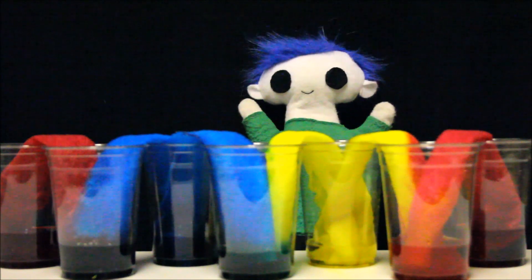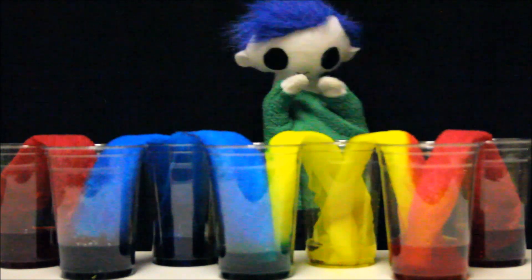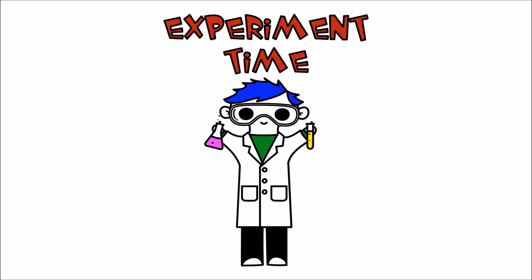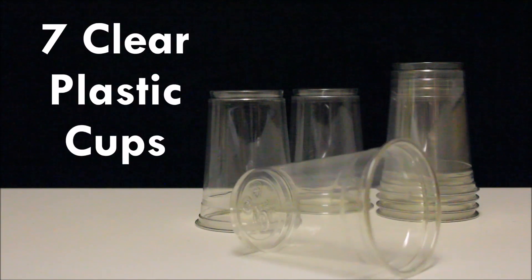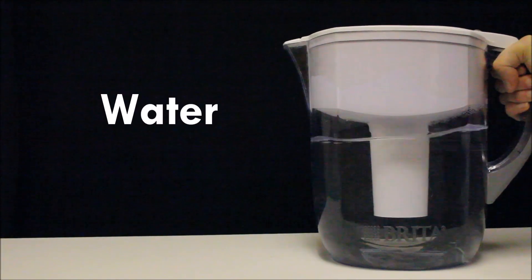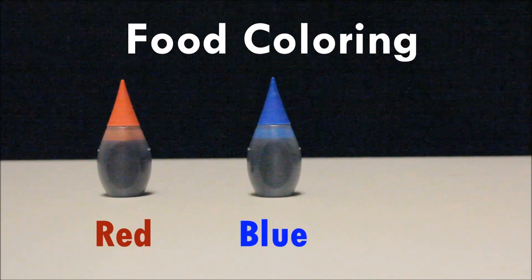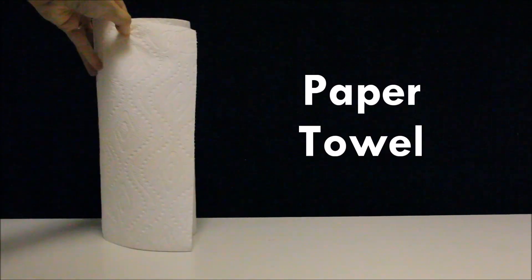Can you show us how you made this experiment? Experiment time! We need seven clear plastic cups, some water, red, blue, and yellow food coloring, and some paper towels.